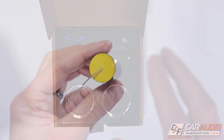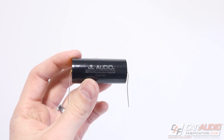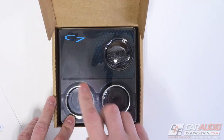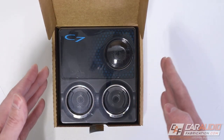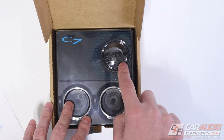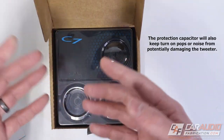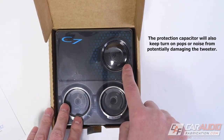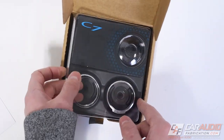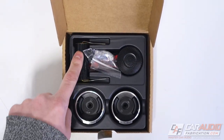The capacitor included with the tweeter can be used as a high-pass crossover, but it's not intended to serve that purpose. It's designed as protection for the tweeter — if your DSP software messes up and sends low frequencies to the tweeter, this capacitor prevents potential damage. Inside the box we also find the tweeter itself and a bag of additional hardware.